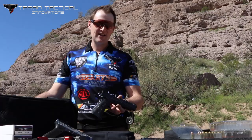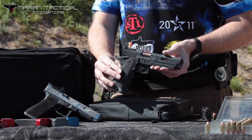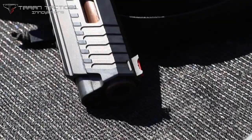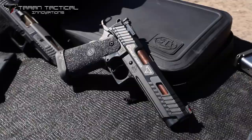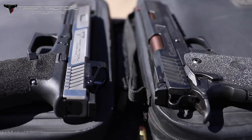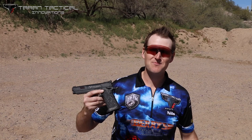This gun has performed out of the box — no modifications aside from the magwell and the grip with the aluminum oxide. All right guys, that's it for the video. Hope you enjoyed it. This was my quick review of the TTI 2011 Combat Master. My name is Nils Jonasson. Stay safe — I will see you on the range.